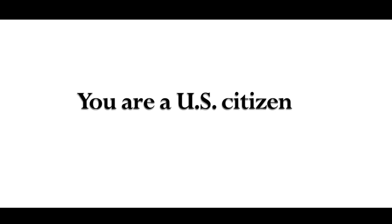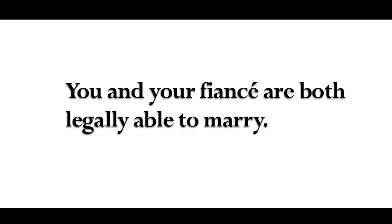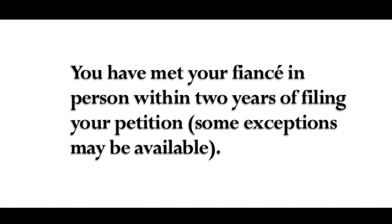In order to be successful in your petition for a fiancé visa, you must be able to demonstrate that you are a U.S. citizen, you intend to marry within 90 days of your fiancé arriving in the United States, you and your fiancé are both legally able to marry, and you have met your fiancé in person within two years of filing your petition.